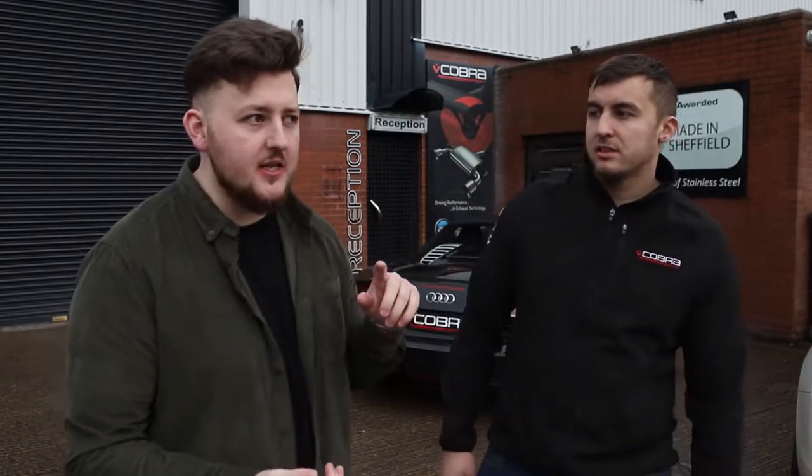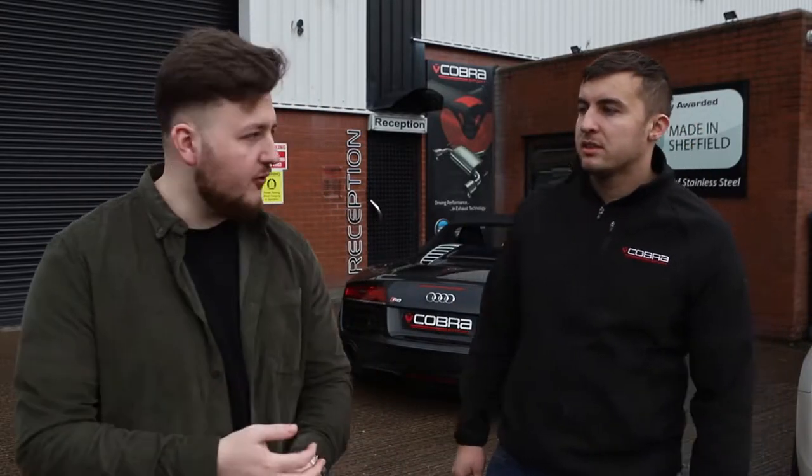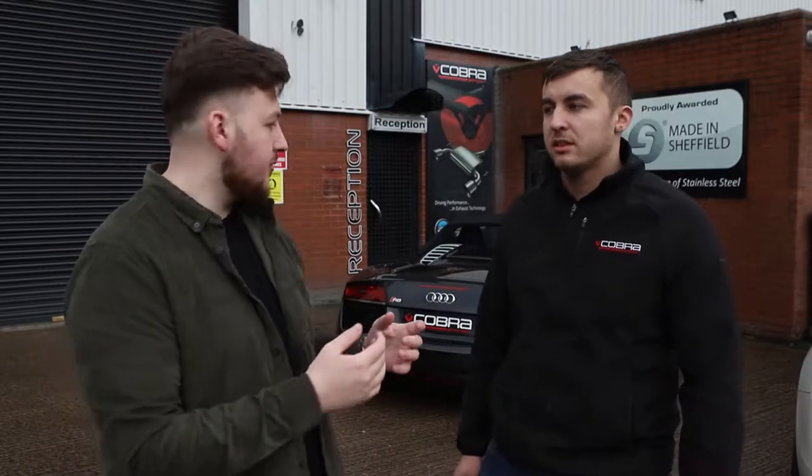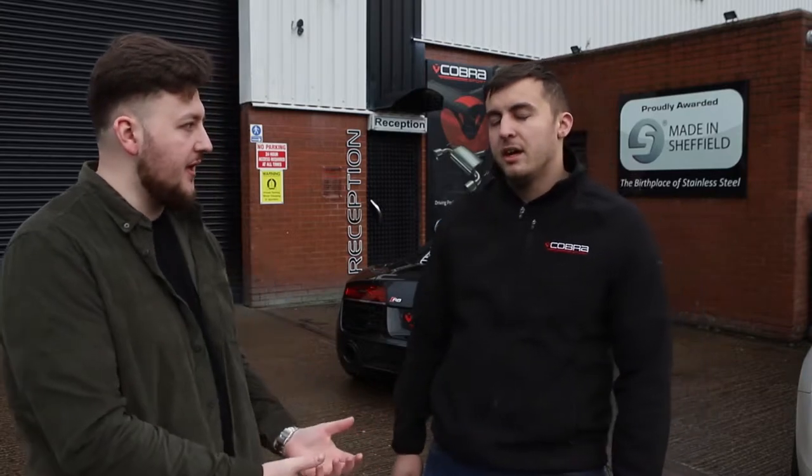We're now joined by Josh, who's one of the team here. Josh is going to run us through a couple of the specs of the exhaust system that is on the beautiful Audi R8 just behind us. The car in question is the V10 5.2 litre 2014 model. So just run us through some of the ins and outs of what exhaust system is actually on the car.